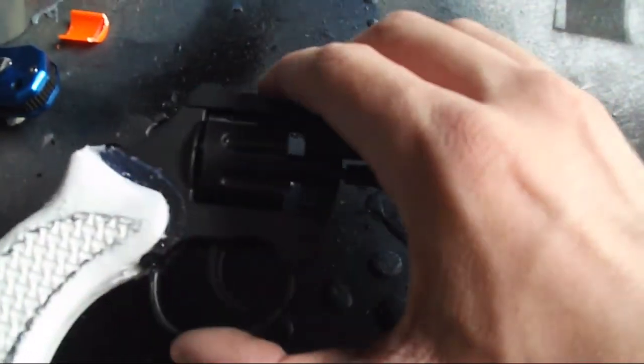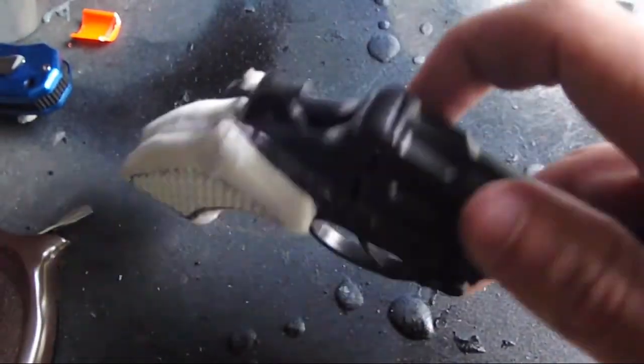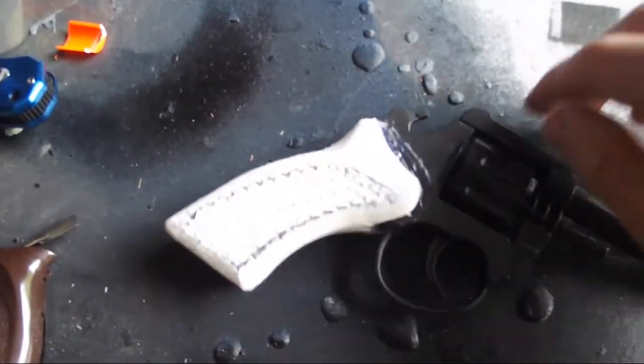Hot glue the handles together, then dremel them to make them look proper depending on what you like.